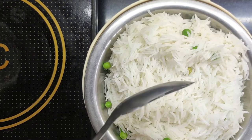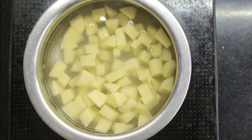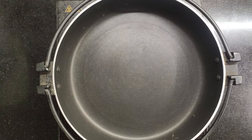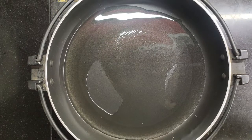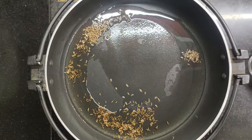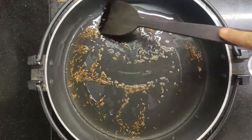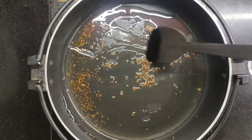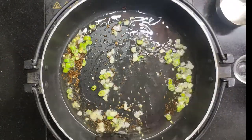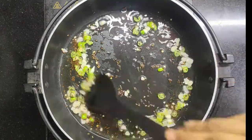We will also boil the aloo in the same way. Now, we take a pan with oil. We add jeera. You can add less oil if you prefer. Then I have added garlic and green chilies.